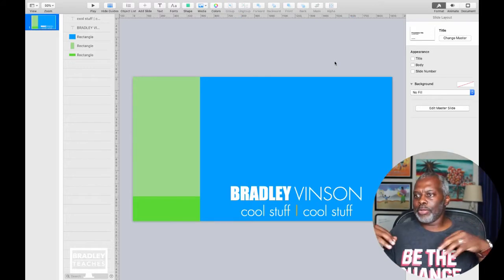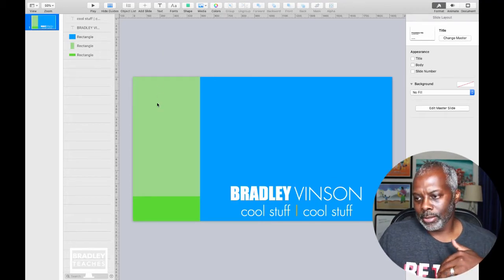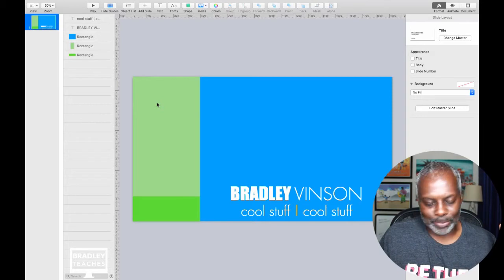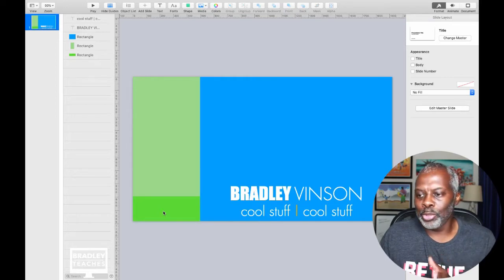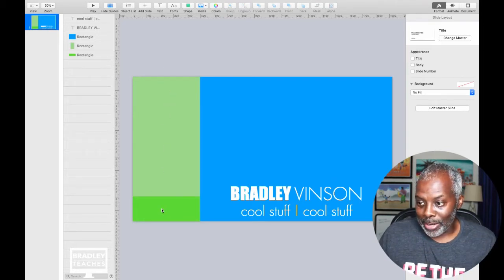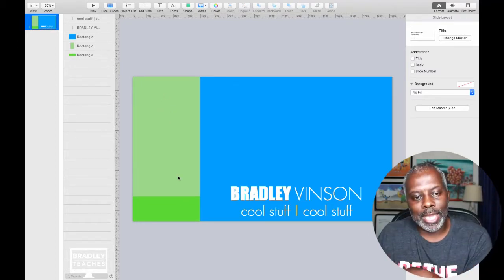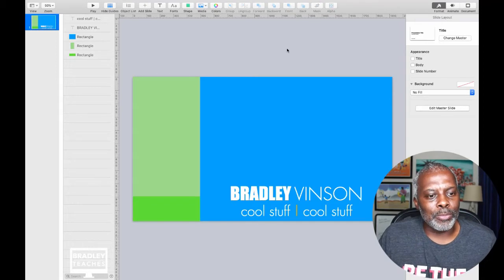So there's the name and there's your tagline. Now on this side is where you would put what today's show is about — like for mine I put lower thirds, wait screens, and something extra. Then 'show begins in' and your timer. The timer you would add in Ecamm. All this text on this side I would add in Ecamm, not in Keynote, because now you can dynamically change this whenever you want to without having to keep rebuilding the animation. But the name and branding are part of the graphic.